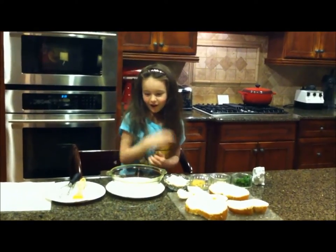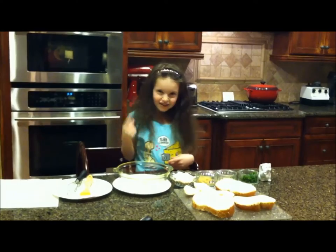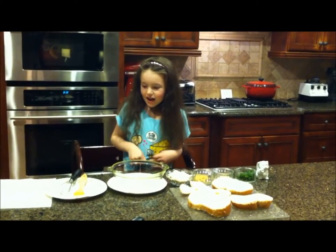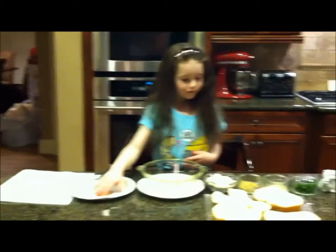Welcome back to cooking with Arnie. I will show you how to make garlic bread, and you'll need to mix just all these ingredients.